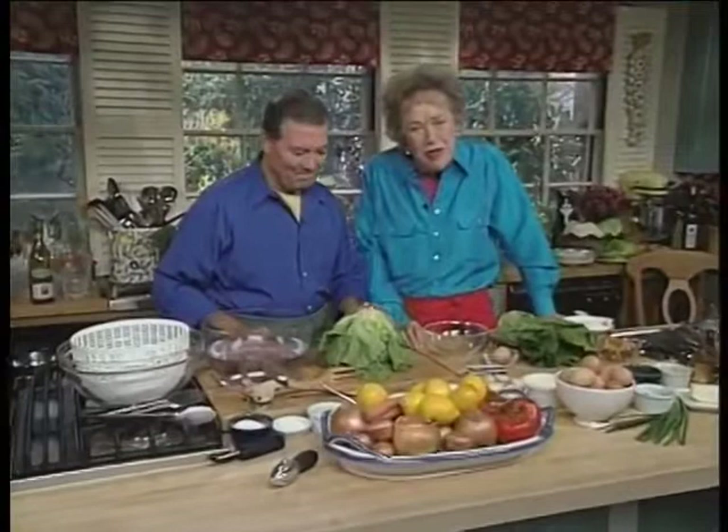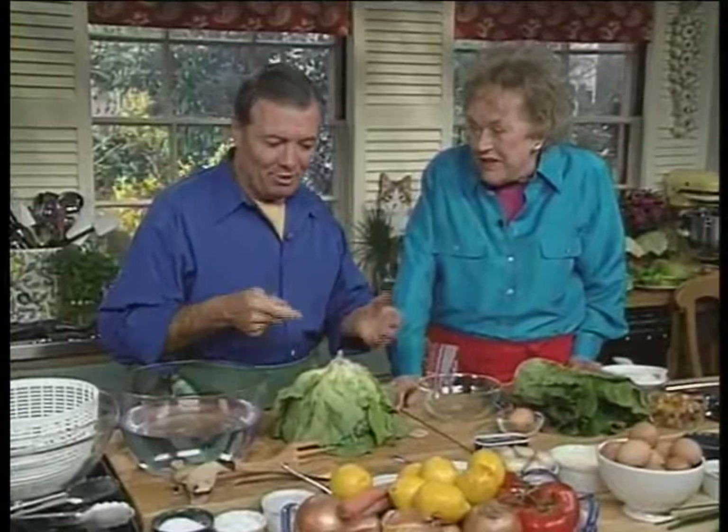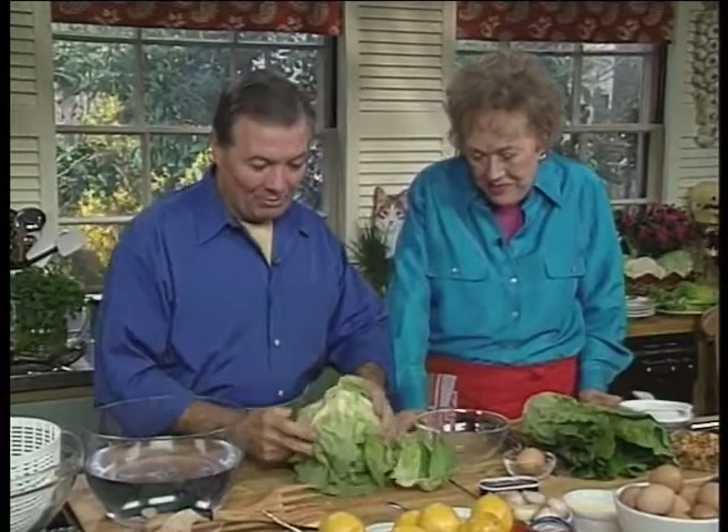We're going to start out with a perfectly plain green salad — maybe one of the best things of all. I agree entirely with you. It used to be that 20 years ago in the supermarket there were two salads: romaine and iceberg. Now you cannot go to a restaurant without getting like 15 types of greens, which they mix all up. But we're doing minimalist cooking here — one salad.